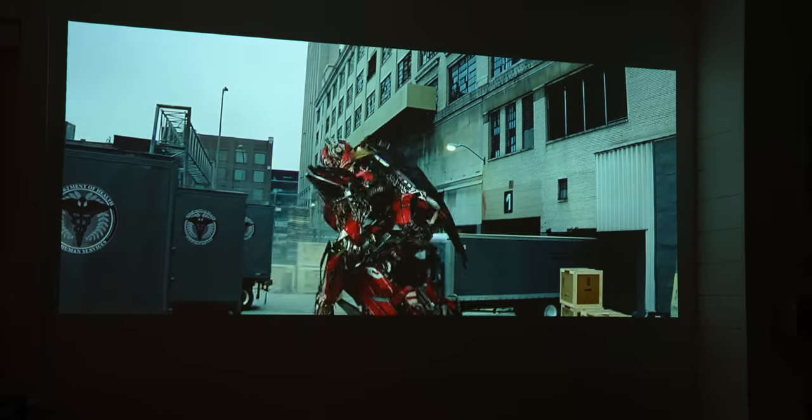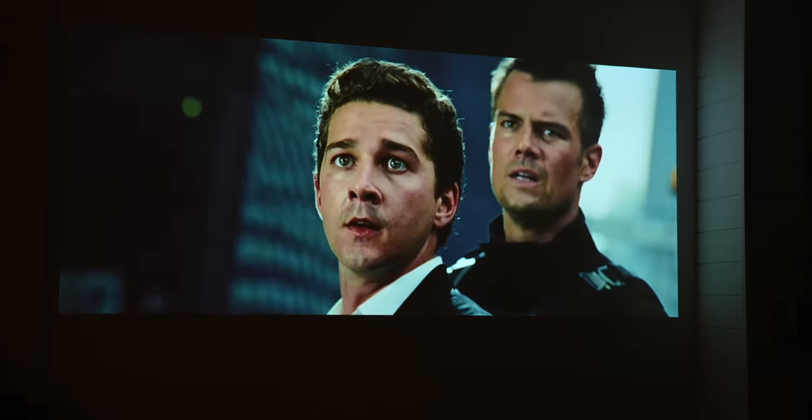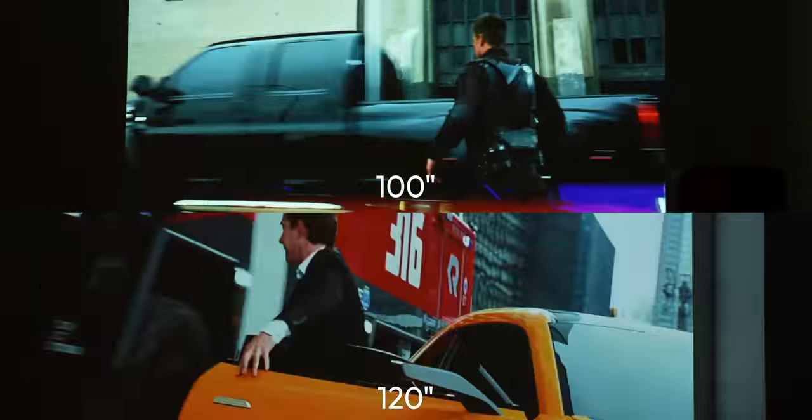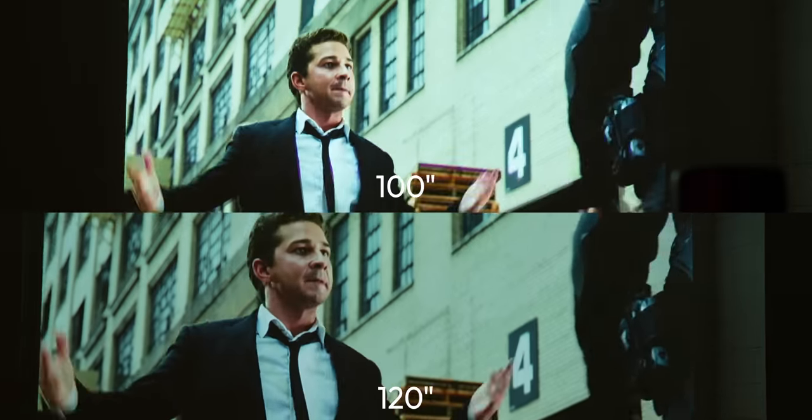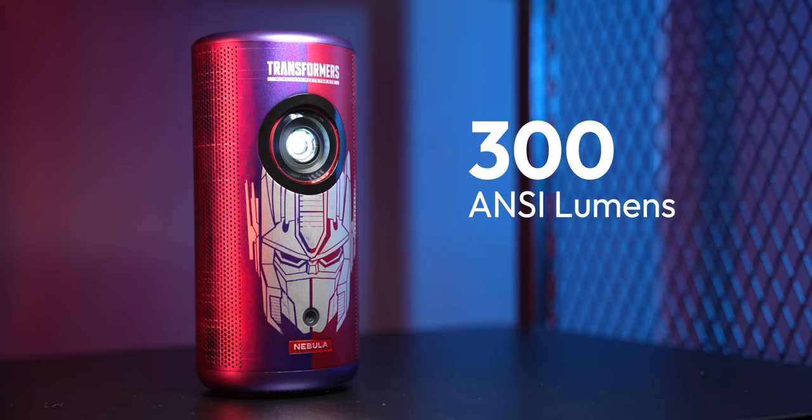It's super neat, and if you've ever painstakingly gone through manually focusing a projector and fumbling through menus to find keystone adjustments, you know how awesome this feature really is. The Capsule 3 Laser is capable of projecting up to a 120-inch image, which is just ridiculous for a projector this small. I'm not sure I'd recommend going that big though, since you'll be sacrificing brightness. The further away the projector is from the wall or screen, the less bright the image will be. This projector is rated for 300 ANSI lumens, which is pretty good for its size — so in a dark or dimly lit environment with an 80 to 100-inch screen, it's going to perform great.